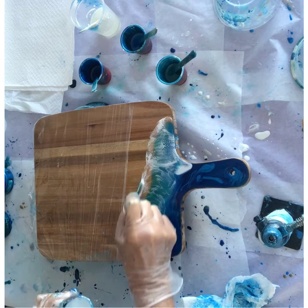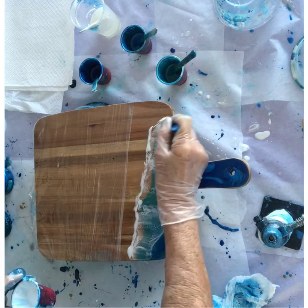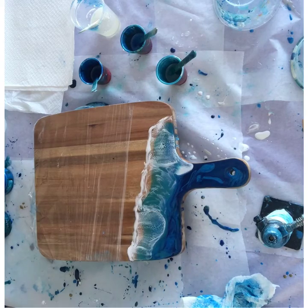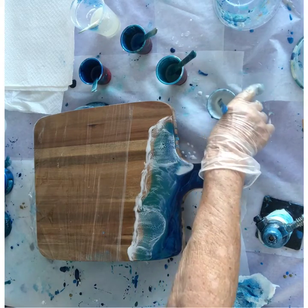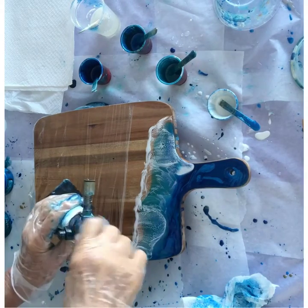A bit more fiddling — but never overwork it. Once it looks good, stop, even though that's a very hard thing to do. Too much heat can also cause it to burn and pit, and you don't want that.